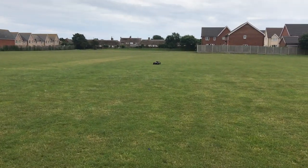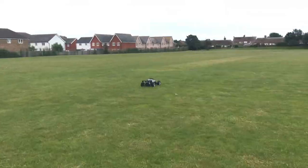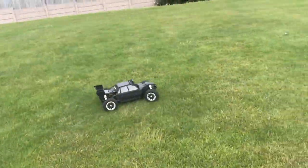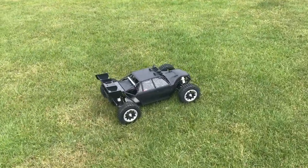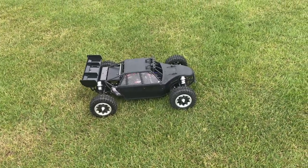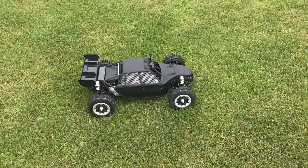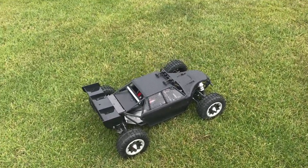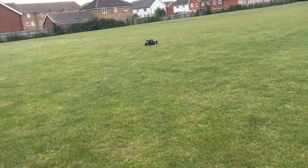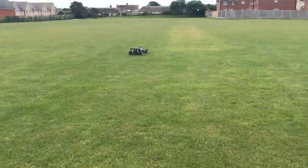Obviously I'm not going to go mad with it because I don't want to crash it, but you can see the braking. One thing to mention as well — these cars are heavy. This one probably weighs about 13–14 kilos with batteries. It's not for small kids; the guidance is around 14 years old for some 8th scale cars. You have to be responsible with this, because if it hits someone at max speed — which could be 40–50 mph — that's going to hurt someone.